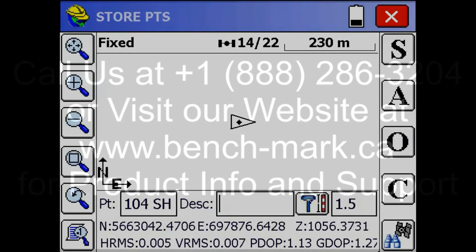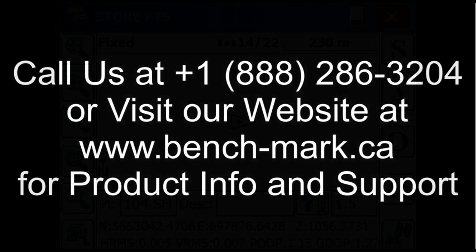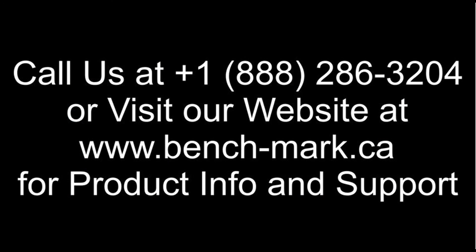And that's all there is to it. Thanks for watching — you can check out our YouTube channel for more tutorials on the S321 or see the performance videos we have up there. If you have any questions, give us a call at 1-888-286-3204 or visit our website at www.bench-mark.ca. Thanks for watching, have a good day.